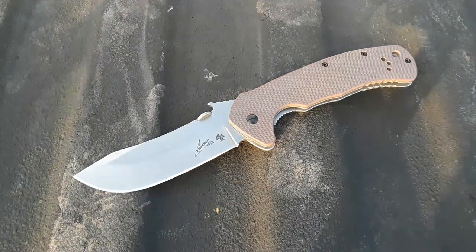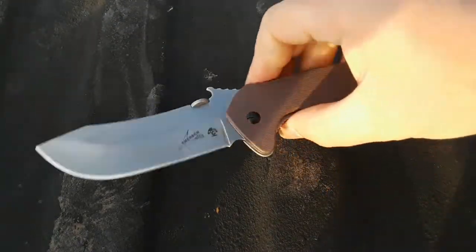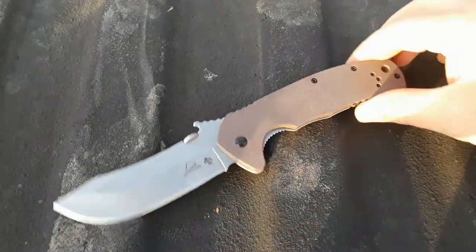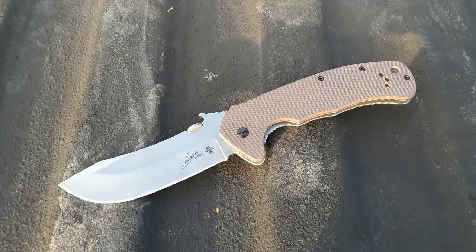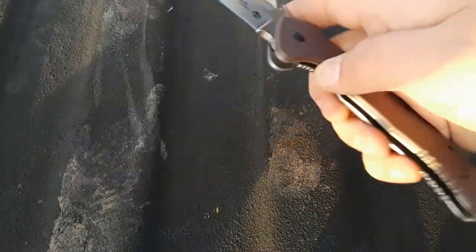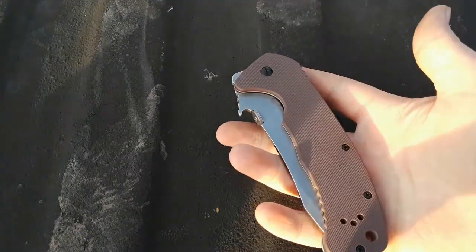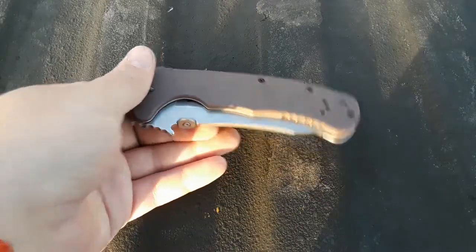As far as design goes, I think this is a cool looking knife. The ergos are perfectly fine. Honestly, if you're going to buy one of these, I'd recommend tossing it in your toolbox or a random drawer as a knife if you need it. We'll give it like a five out of ten.